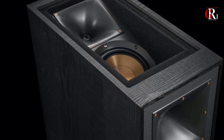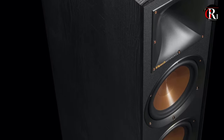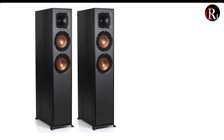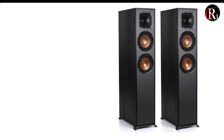Elevate home entertainment with immersive power, perfect for movie enthusiasts and audiophiles seeking the ultimate sonic adventure. Join us for an exceptional audio experience. The Klipsch R625FA is part of Klipsch's reference series and is designed to provide an immersive audio experience, especially for home theater setups that support Dolby Atmos sound technology.